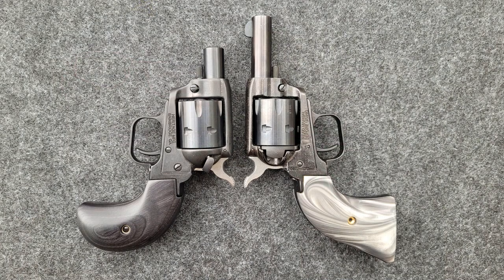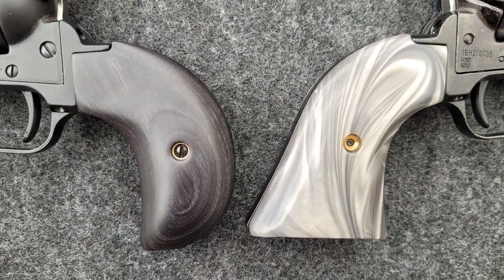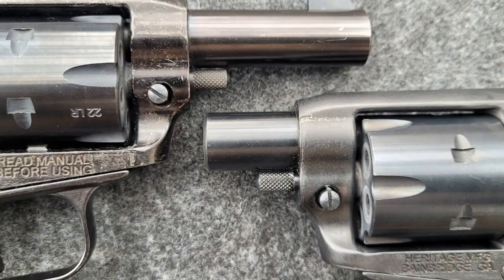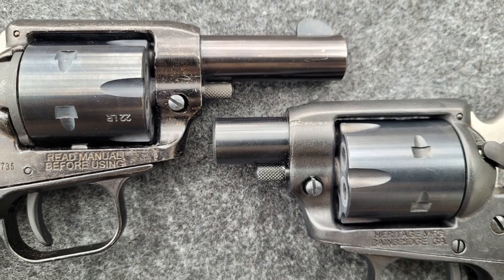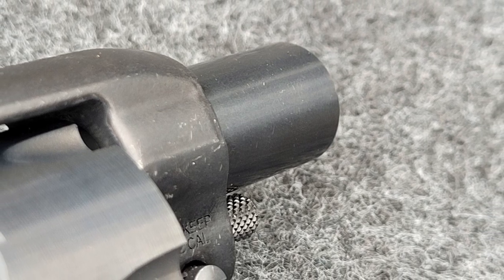There are three main differences we need to go over between the Barkeep revolver and the new Barkeep Boot revolver. The first difference is going to be the grip — the Barkeep Boot comes standard with what I think is a really cool and aesthetically pleasing bird's head grip. The second difference is barrel length; the Barkeep Boot has a much shorter barrel. It's going to be interesting when we get into putting rounds downrange to see if this barrel causes keyholing. The third and maybe most interesting difference is that the Barkeep Boot does not have a front sight blade.